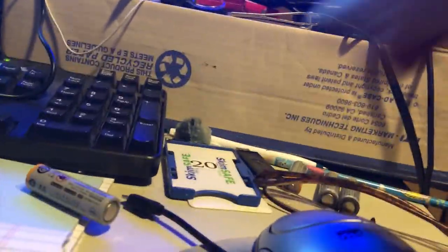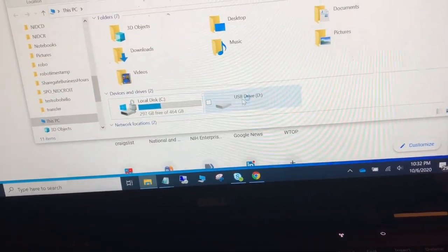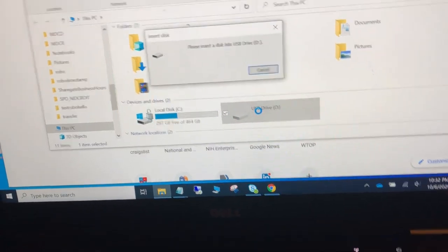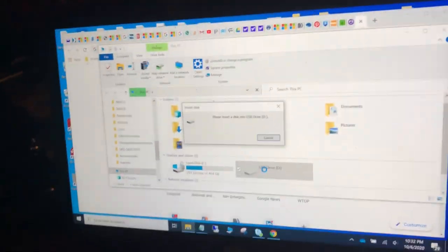Let me try the best I can. So you heard that. There is a USB drive. Double click it — it doesn't even recognize it. Please insert disk.